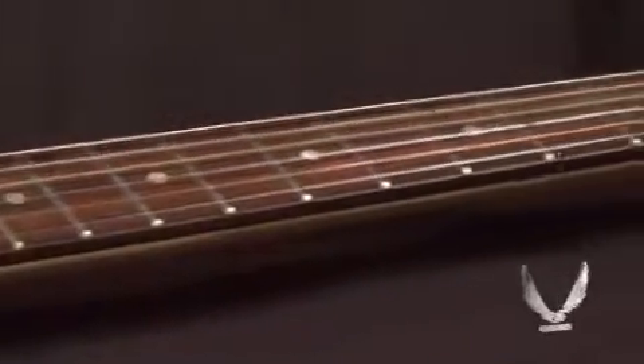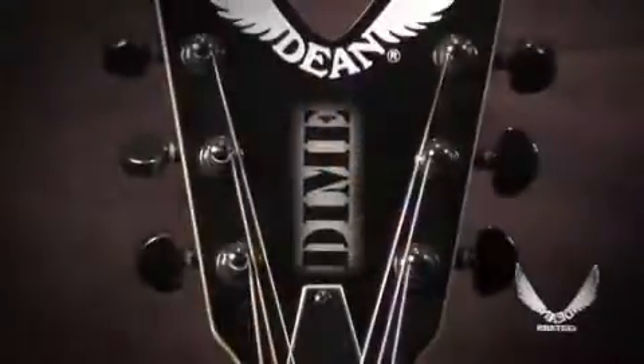Rosewood fretboard, 22 frets, maple bolt on construction. Get your wings.